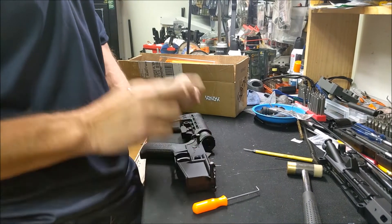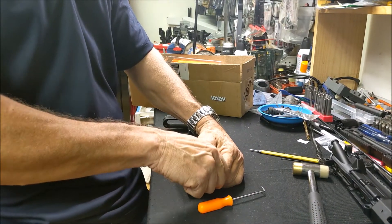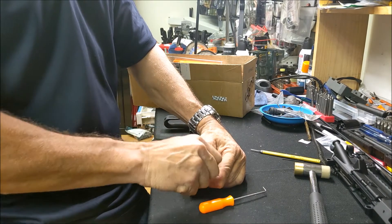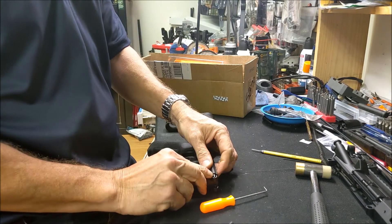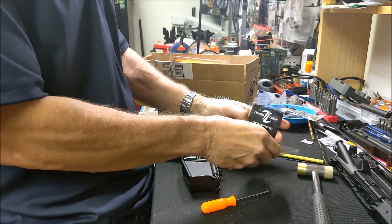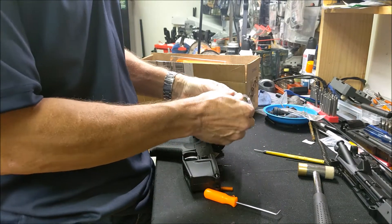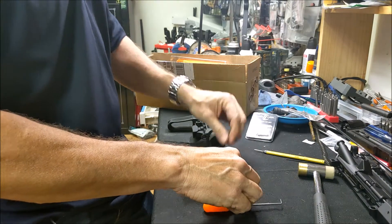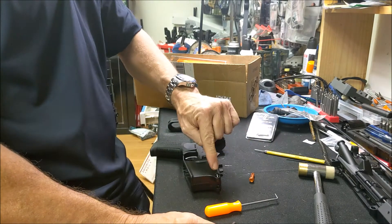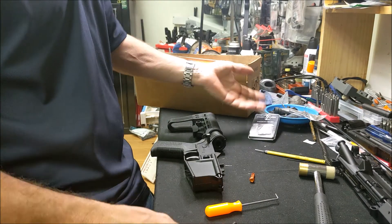I am not taking the pin out yet — I'm going to put my hand to cover around it, and then take my pin out so the plunger doesn't go flying. These are Timber Creek pins — they're awesome, lightweight, and anodized aluminum.